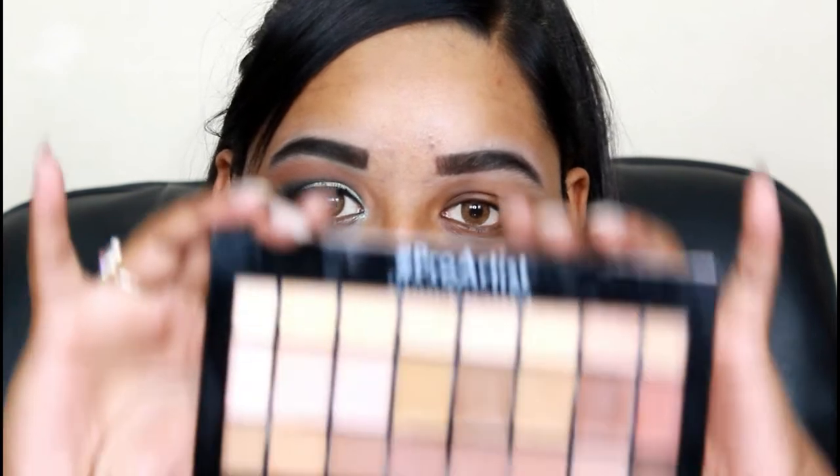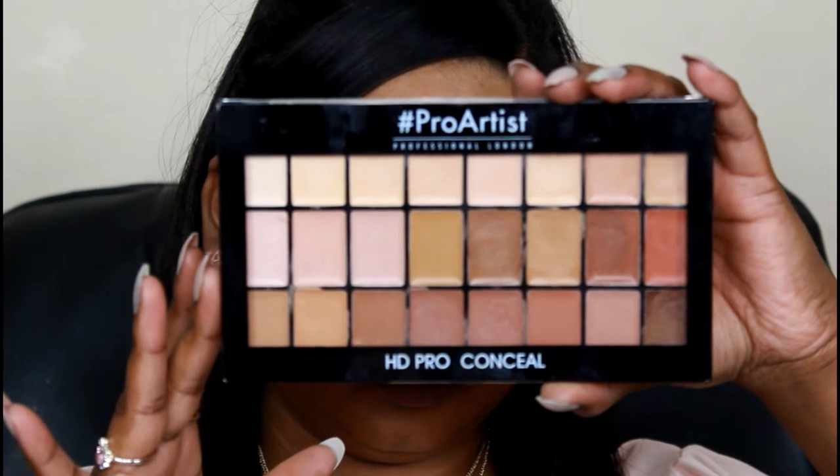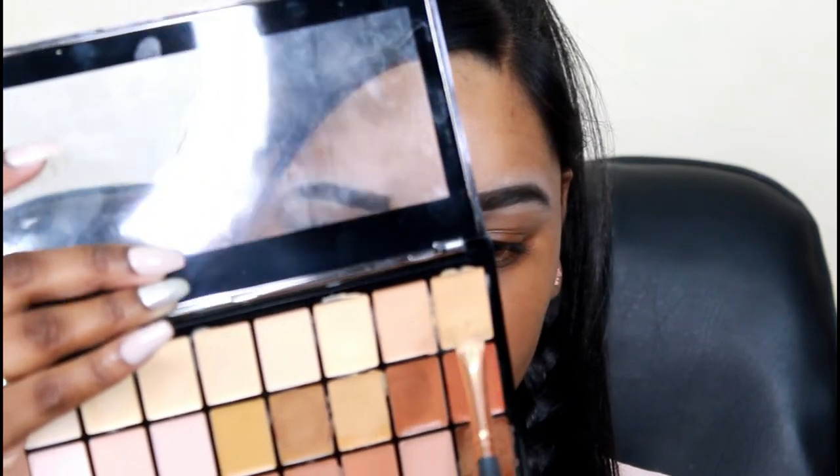Hey guys, let's start off with the eyes. I'm priming my lid with my Pro Artist concealer palette from Freedom Makeup.